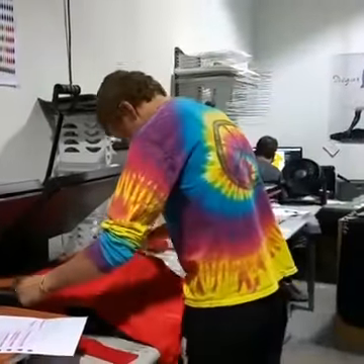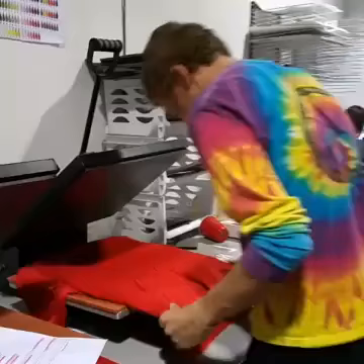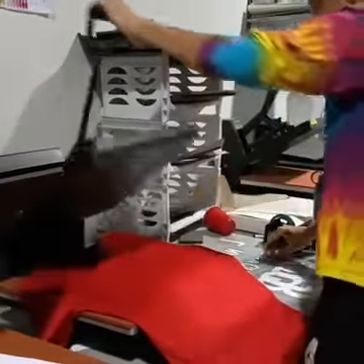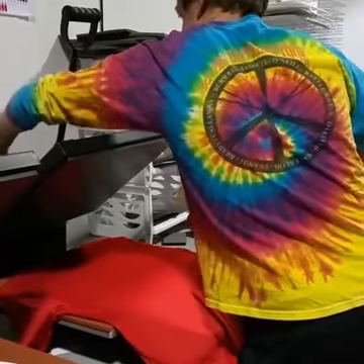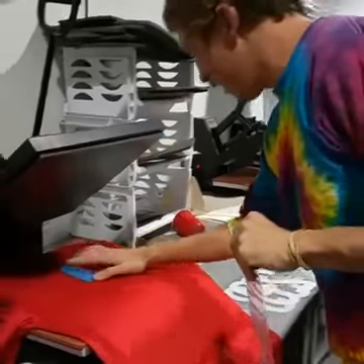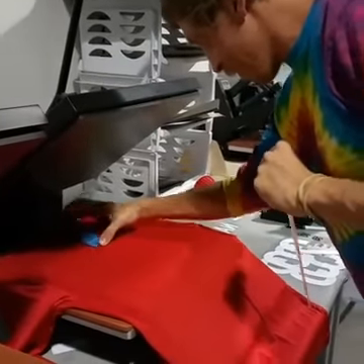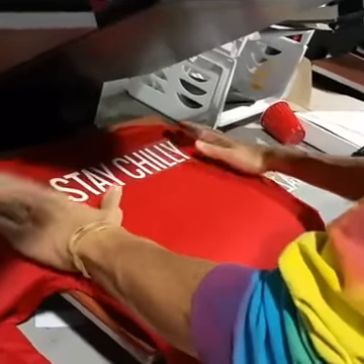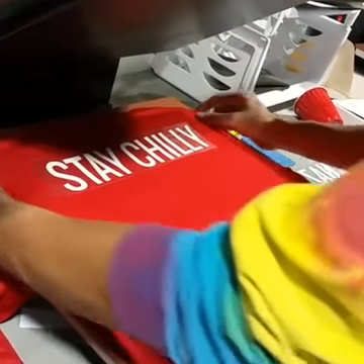Lay it down on the press. We've got a little fancy measuring tool here, about two and a half inches down. So what are we putting on there again? There's a custom name — someone wanted their custom name on their jersey: Stay Chili.